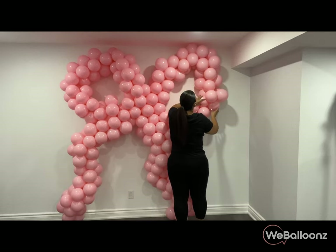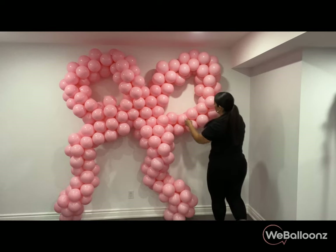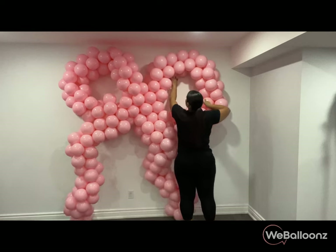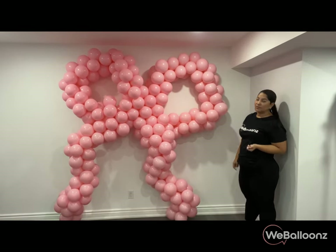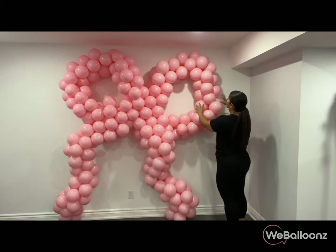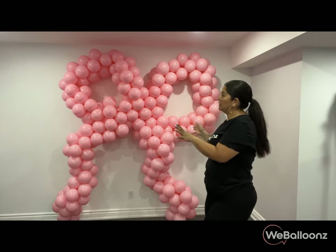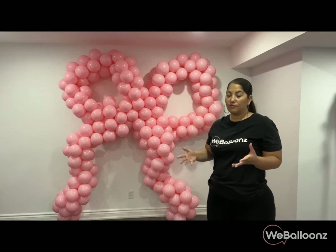By moving balloons around, I just mean kind of shifting them a little out of order. I think it looks pretty good now. This will need to be styled again once I'm on site, since right now I just have it on my wall. As you can imagine, it will need to be restyled regardless of where I put it.